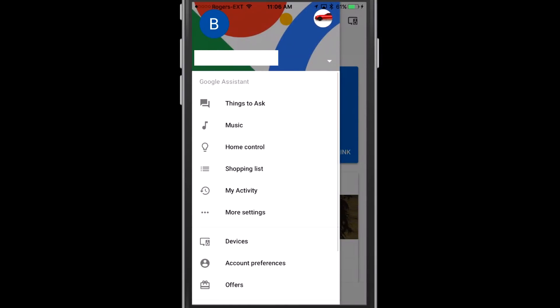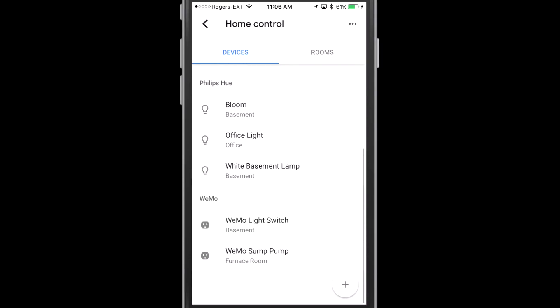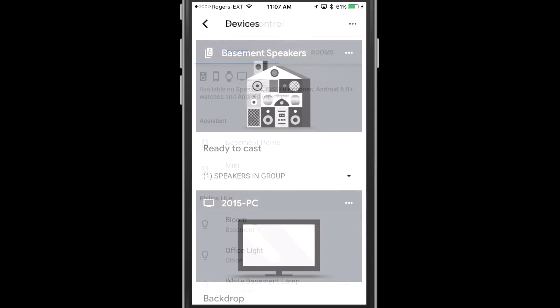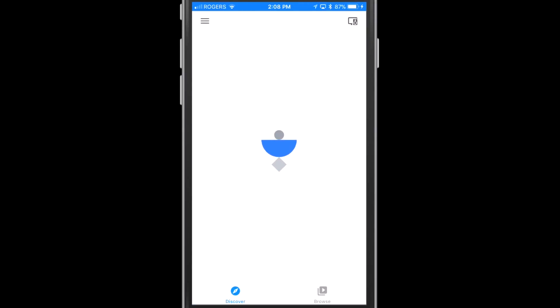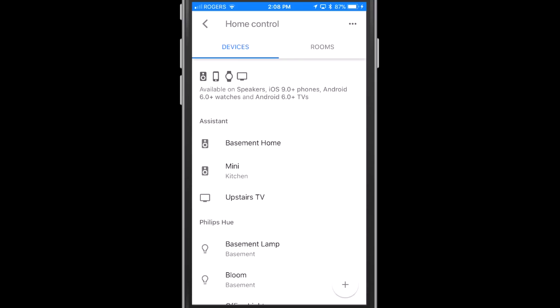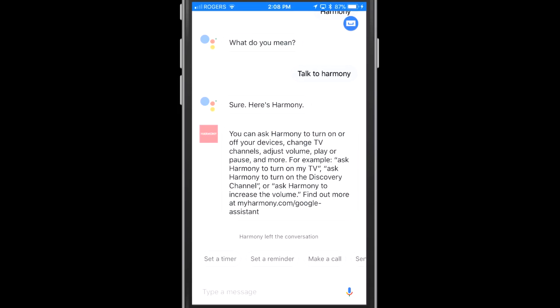Here's the funny thing — once you've set this up, you really don't have a lot of control within the Google Home application. There's really nowhere I could find it after you've set it up. So the big question is: what do you do after setup? How do you manage your Harmony Hub? Inside the Google Home app, going into Home Control actually skips over to the Google Assistant application. So if you have a Harmony Hub, I'd suggest downloading Google Assistant.